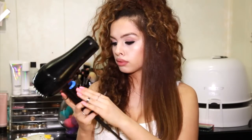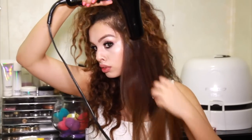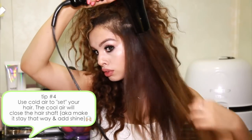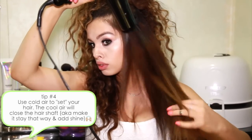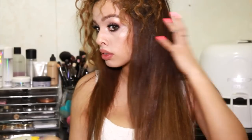To make sure that the shaft of my hair is sealed I'm going to run some cool air from my blow dryer. It's really important that it's cool because the cool air is what's going to seal everything and add a ton of shine. This is going to help it last throughout the week and overnight so that you don't have to use too much heat in your hair throughout the week.